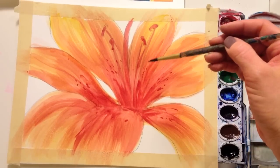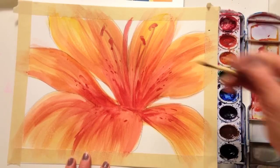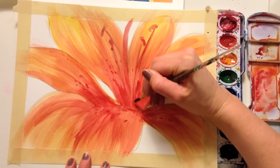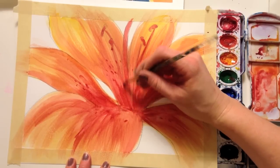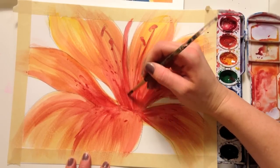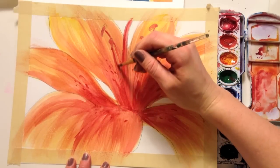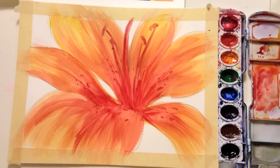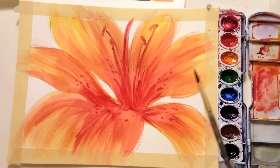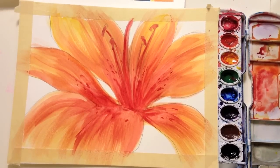In here you can see it gets a little confusing with the pistons — what's going on with the stems. So I'm going to use pure red and come along the edges of them so they stand out a little more. You might also want to darken up some of these and make them a little more orange, or add some more veins in your petals.